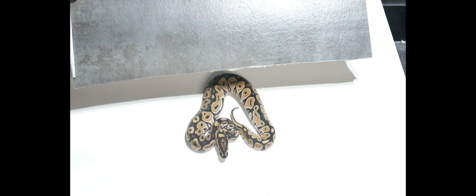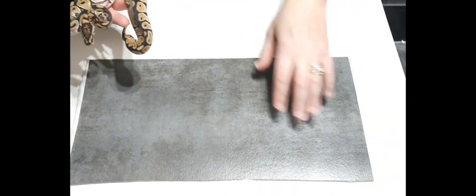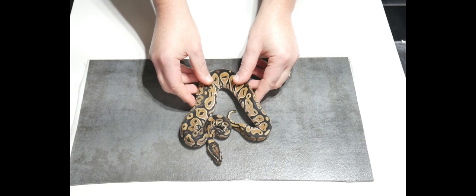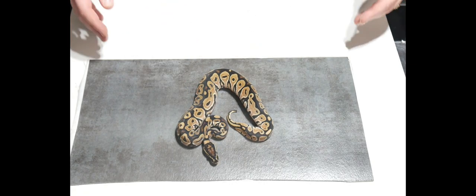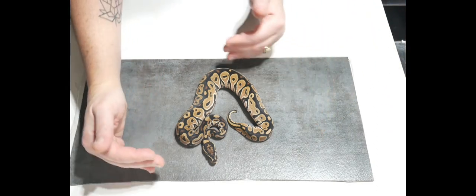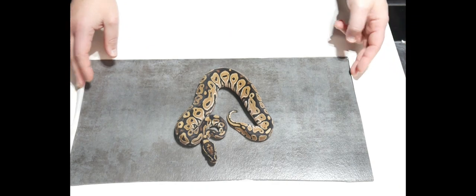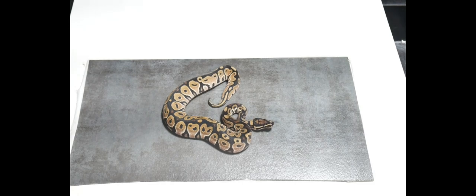Now if I try this — this is a piece of linoleum tile I got from Lowe's, a two-foot by two-foot sheet that cost me a dollar. I put the animal here and it still doesn't look bad. Obviously when I crop the photo I would frame it around the animal, so the white board wouldn't be in frame, but it still doesn't look bad.